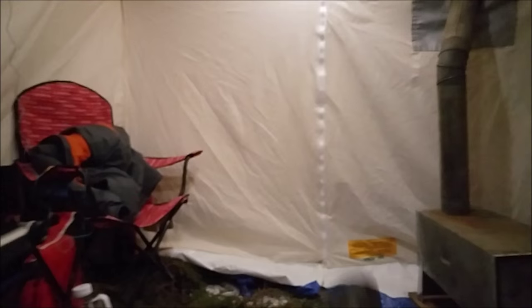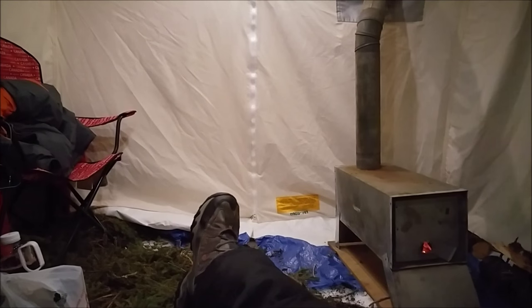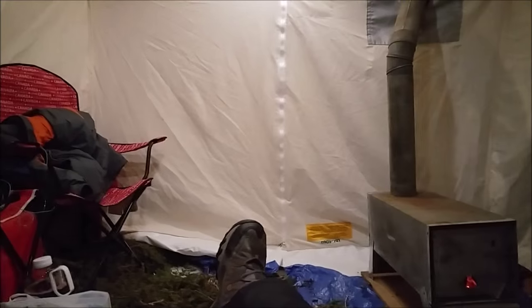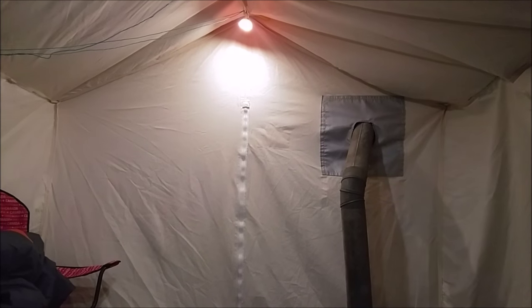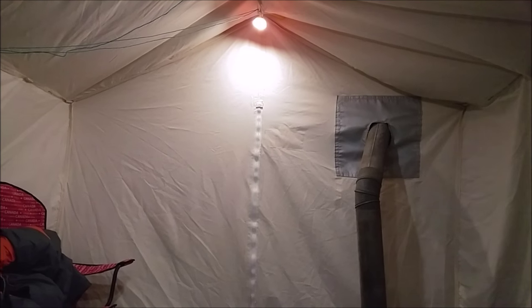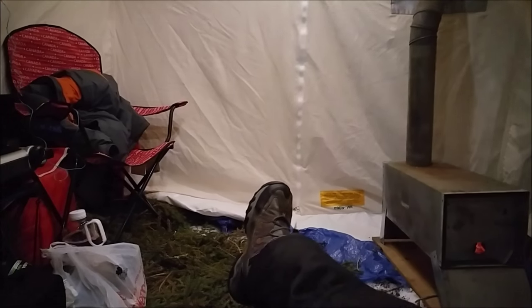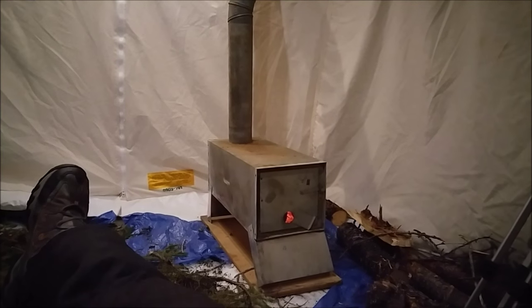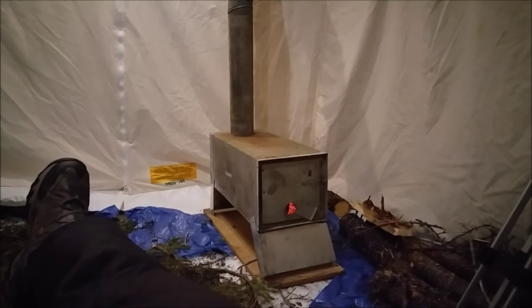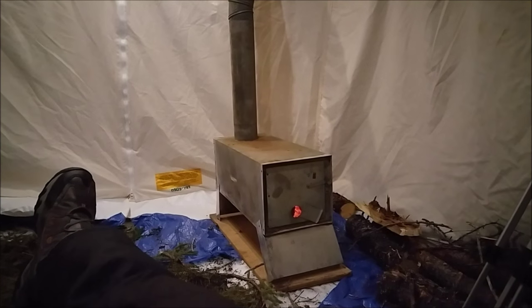I'm just here now waiting for it to get another 10 degrees warmer, and then the warm pants will be coming off. I don't have my jacket on, as you can see — it's nice and toasty in here. Winter camping's probably my favorite. You haven't got to worry about bears, you haven't got to worry about bugs — just the odd mice and shrew. There's something very peaceful about a wood stove crackling. Anyone that's camped in a cabin with a wood stove knows it's always nice to hear in the background.